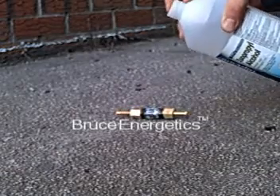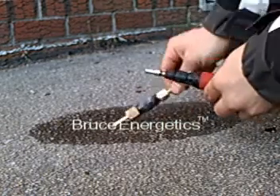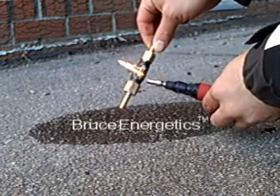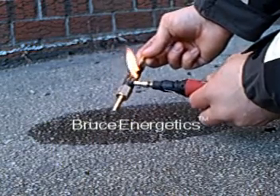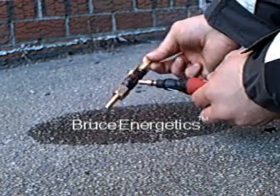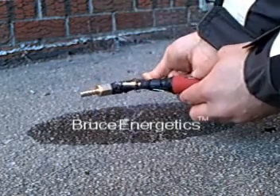I think we might be able to destroy this thing in about a week. It's a hot potato.